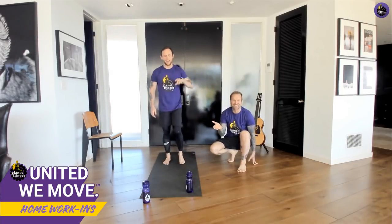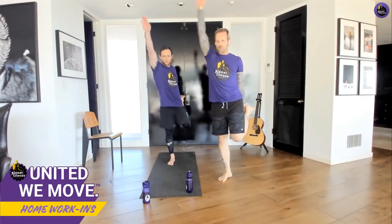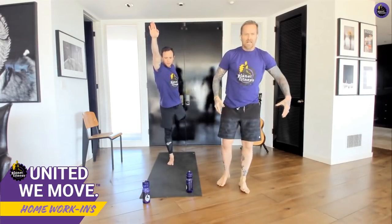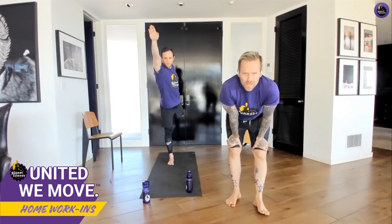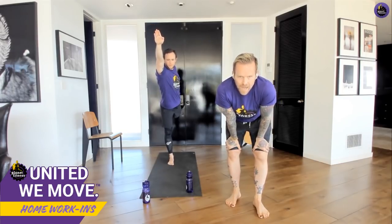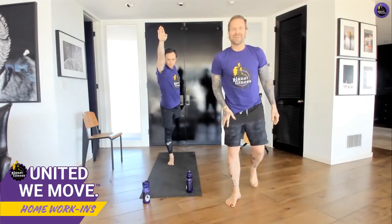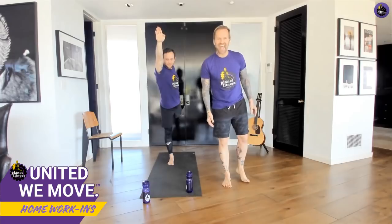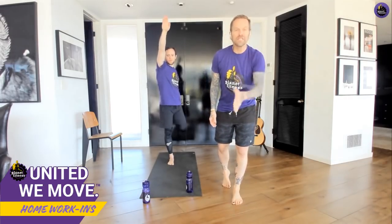Do the exact same thing on the other side — left arm drop, grab, reach, and lengthen. Lengthen — hold — all the while you're breathing. Hey, be breathing when you do this. Portland, stay right there — five, four, three, two, one — release.